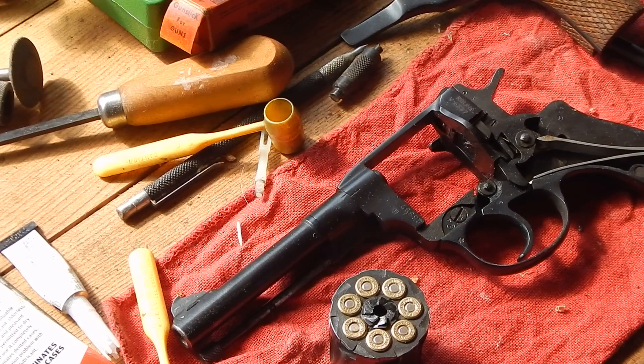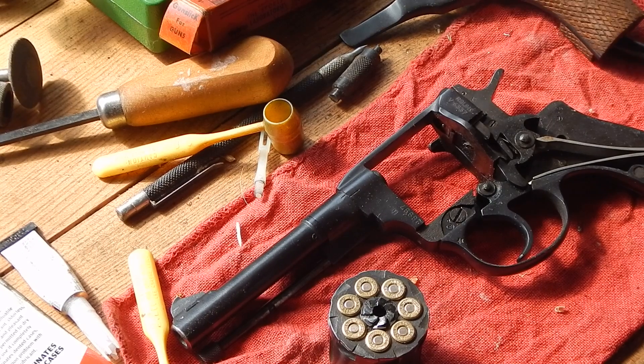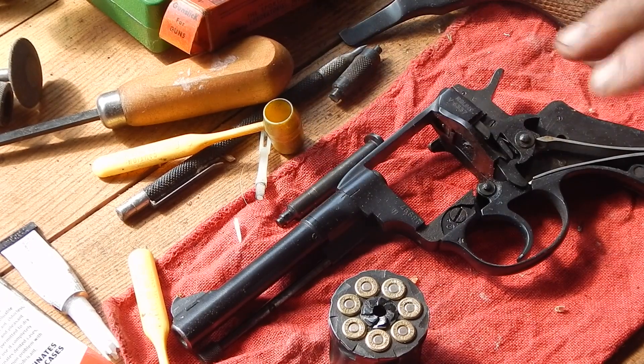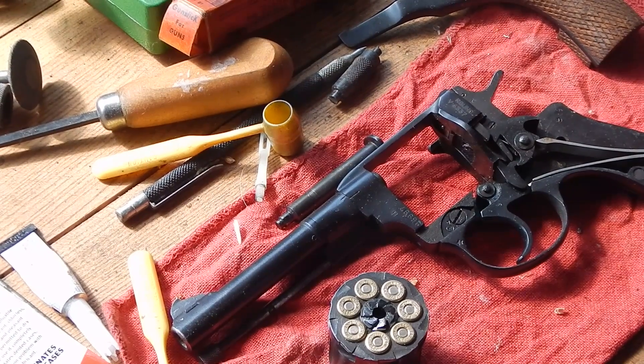Well, you wouldn't you know it. I succumbed to peer pressure and cleaned off my bench. The one thing I'm looking for I can't find. It's not real clean, but I cleaned it enough to lose the one item.